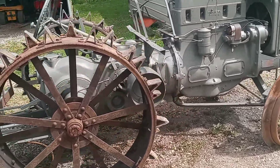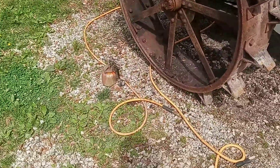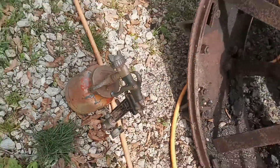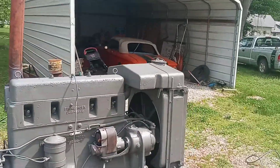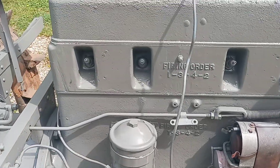Hey, UCGuy1948 here, working on the Case Model L. Did a little bit of painting, used this little Marson spray gun I've been using — I used it on the Corvair and stuff — it seems to do a fairly good job.